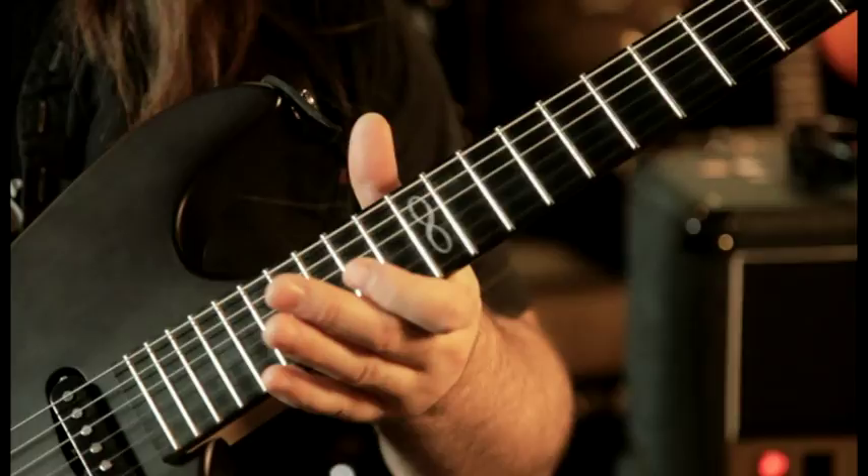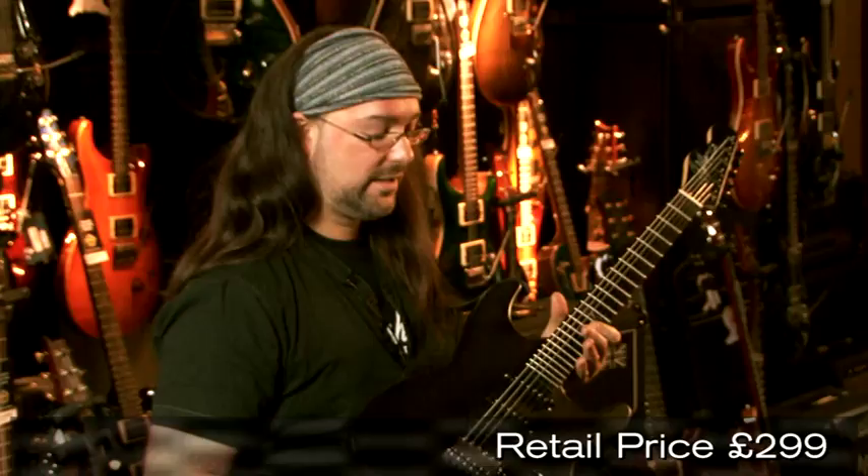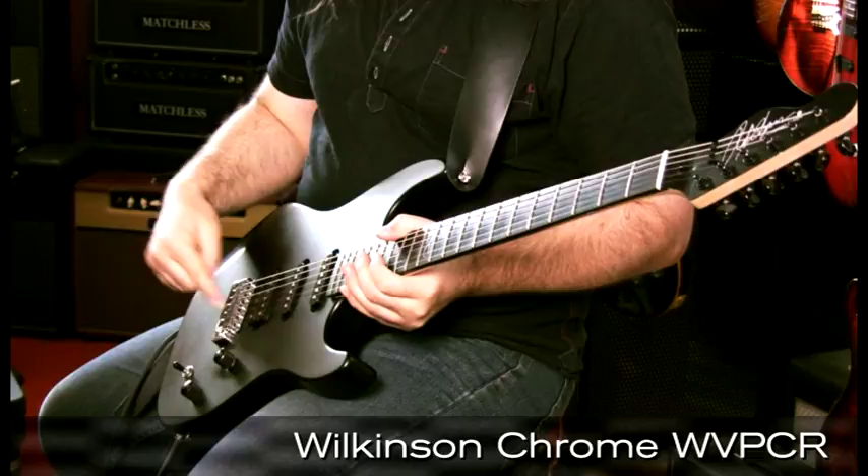And here we have the very first ML1 off the production line. It's wonderfully crafted. Bearing in mind, this is an affordable guitar. It's £299 English, the Great British Pounds. It's got some of the best spec you could ever buy on a guitar.